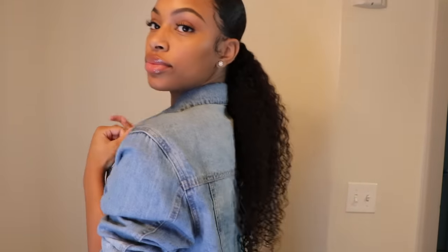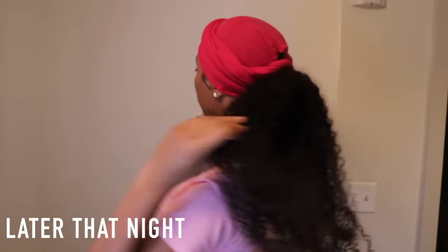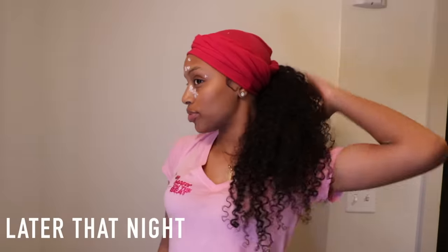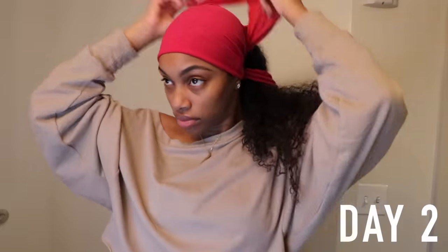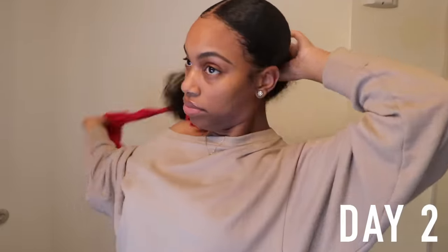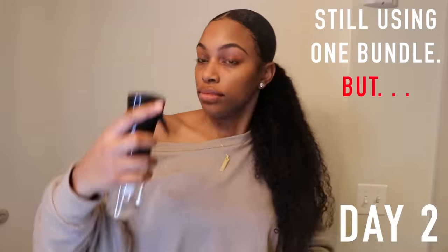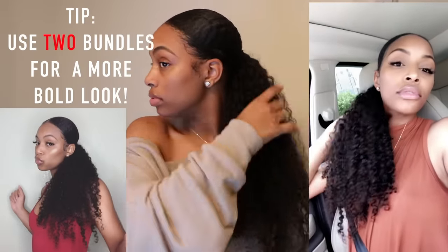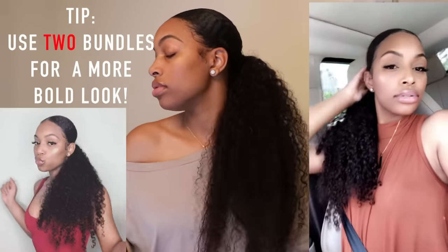Another thing: do not be like me — make sure you part your little ponytail and put three braids or three twists in it just so you can avoid it from getting tangled and matted. I'll make a video on that also.